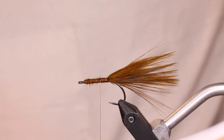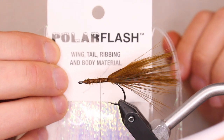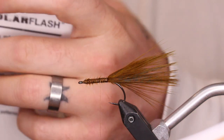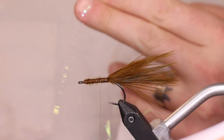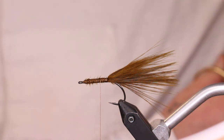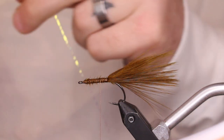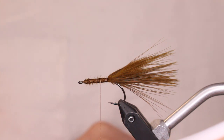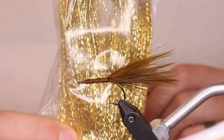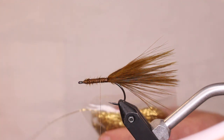Come up just a little bit ahead for the next part — we're going to add some flash. First, take some polar flash in the mirage opal color, take three strands, trim them, and run them through your mouth a little bit to wet them down so they stay together. Then grab some gold shimmer boo — we're going to use two of those.